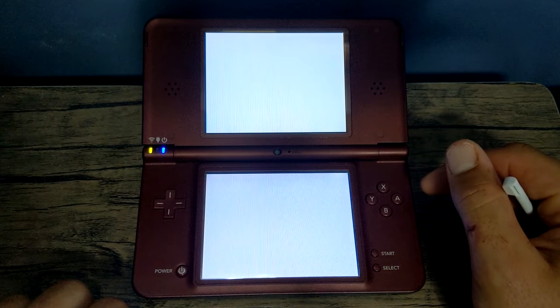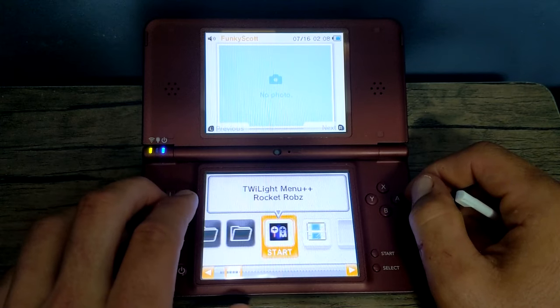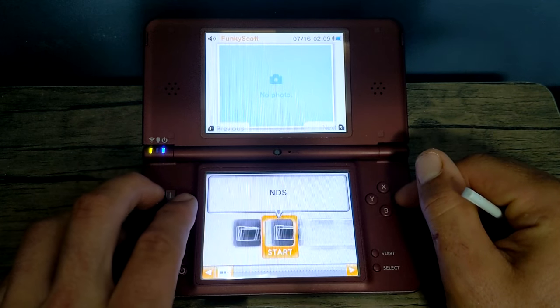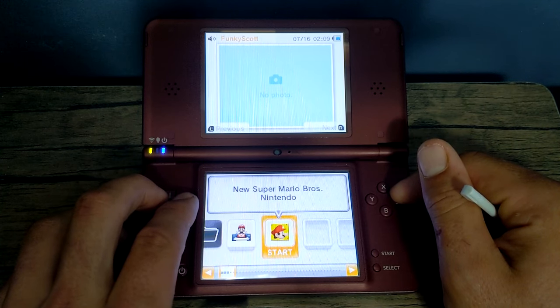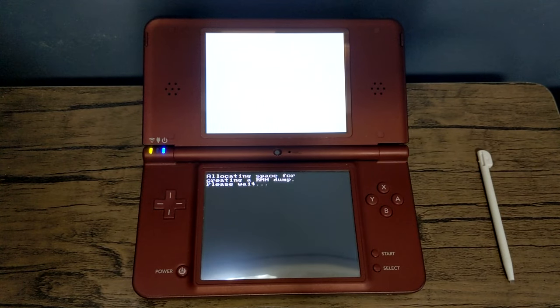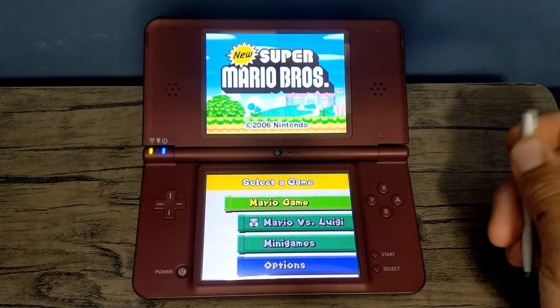Once you're back on your DSi and you load into Twilight Menu — which should be automatic at this point — you should see the ROMs folder we created. Press A on it, then go inside the NDS folder, and here are our games. We now have our DS games on our DSi. Let's try it out — New Super Mario Bros. It'll run through a few different pages the first time you load it; next time it'll be a lot faster. And just like that, we are playing our DS games on our DSi.